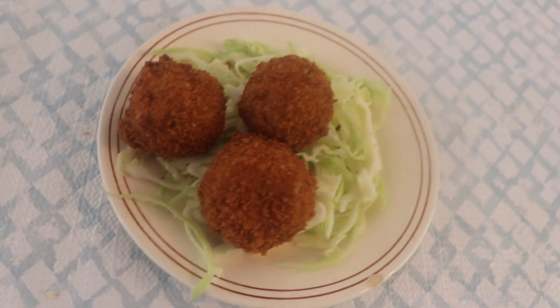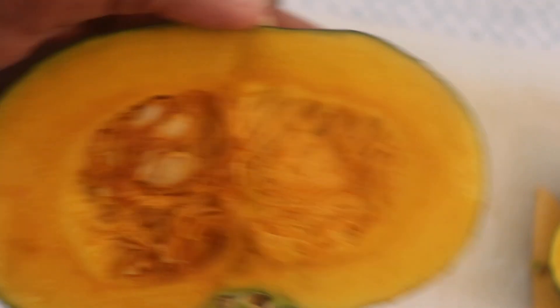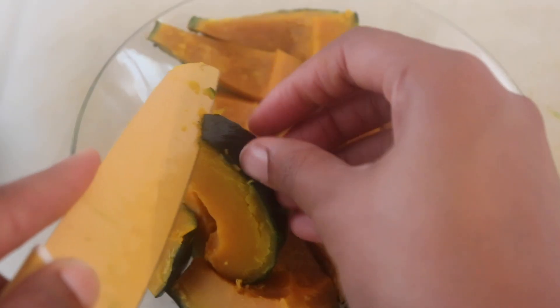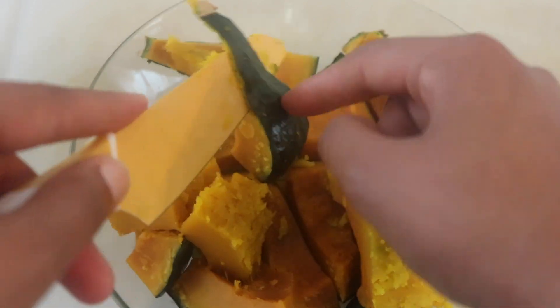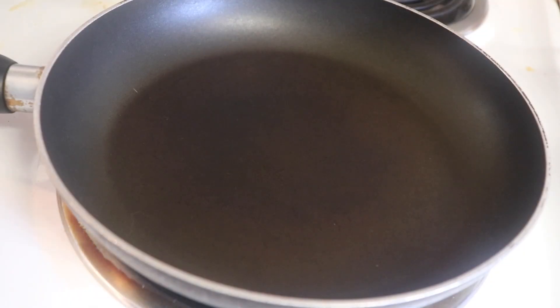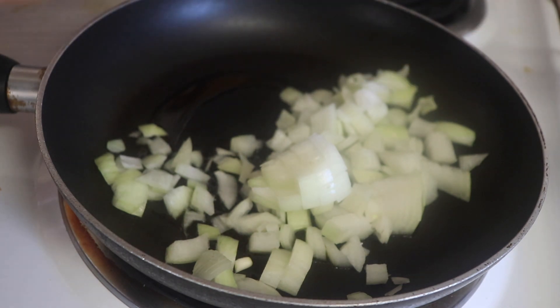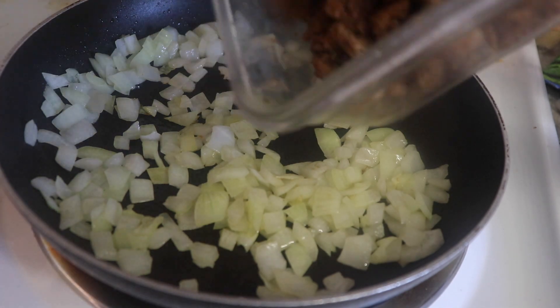Next we're making Japanese croquettes starting with one small kabocha pumpkin — green on the outside, orange on the inside. Cut it into pieces and microwave for about six minutes until soft, then carefully peel the skin away. Heat a pan with oil and sauté about a quarter of a chopped white onion until translucent. Then add a tofu crumble in place of meat and sauté everything together until combined and the onion is soft.